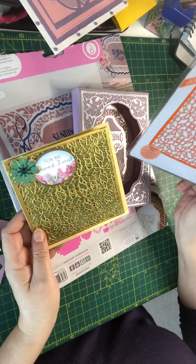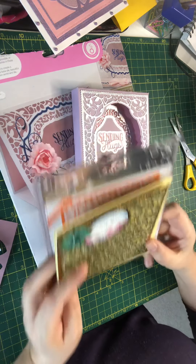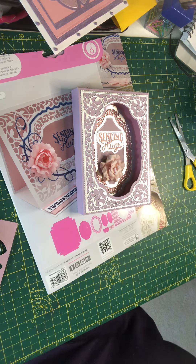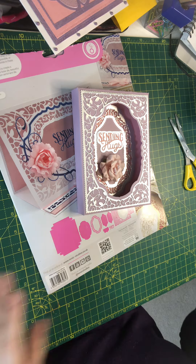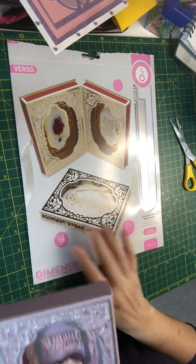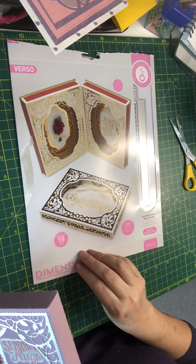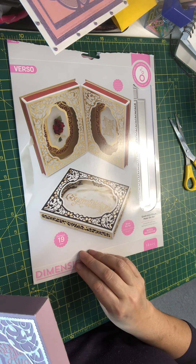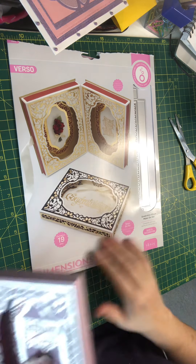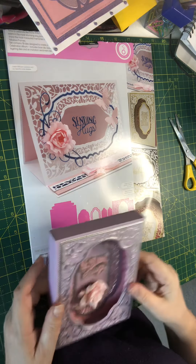That is the Botanic Twine die — it's a really good size, it fits perfectly on that card. Then the big one is this set here, which I got in a mystery bag. It is a Celebration Album Maker die set — there are 19 dies in it and absolutely loads of things you can do with it.